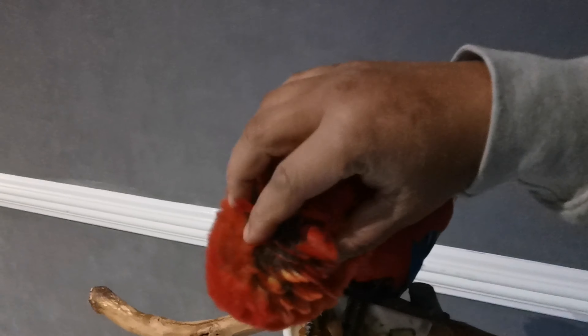Look, she's lifting her little feathers up for me to get deep inside them and give her a good little scratch.